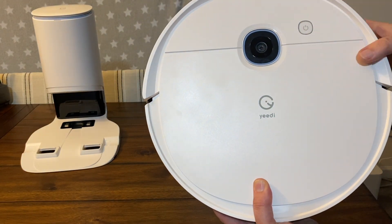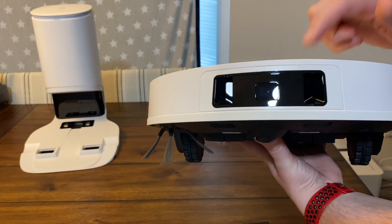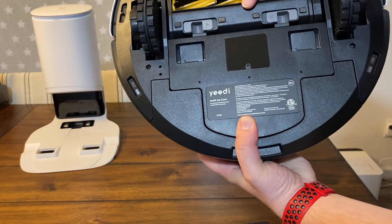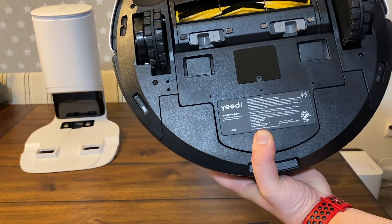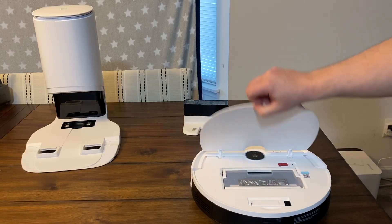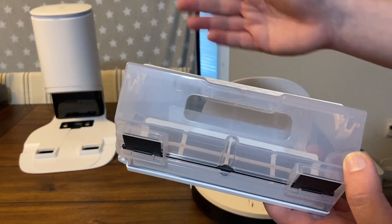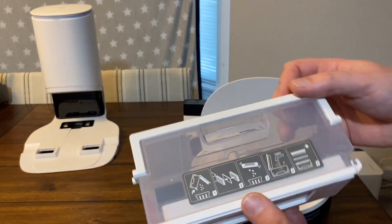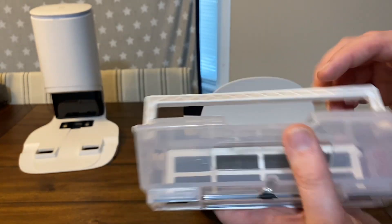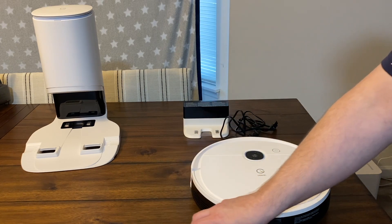There's the camera on top — that's how it's going to navigate your house. It has some sensors up front for 3D obstacle avoidance. I'll be putting that through all the tests. As you can see, there are a couple of flaps so it's already ready for that self-empty bin, which is nice. Nice silicone and brush roller, single side brush, which is fine. And here is the bin that you would have to manually empty if you do not want the additional self-empty bin — about average size.